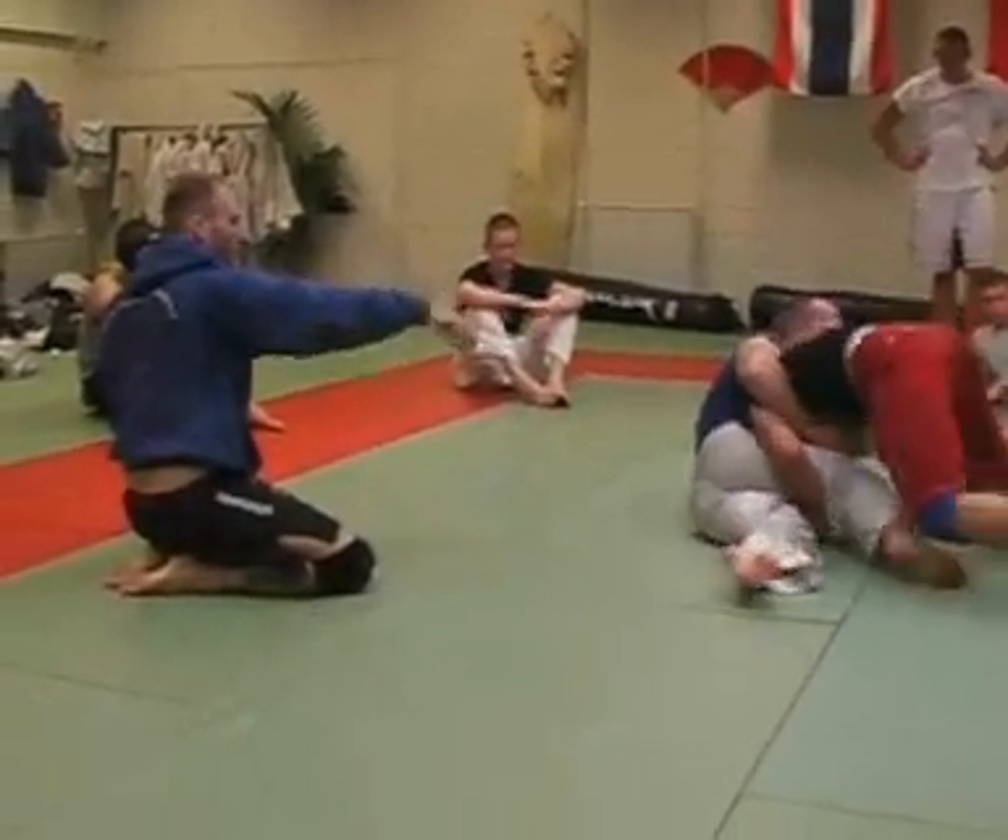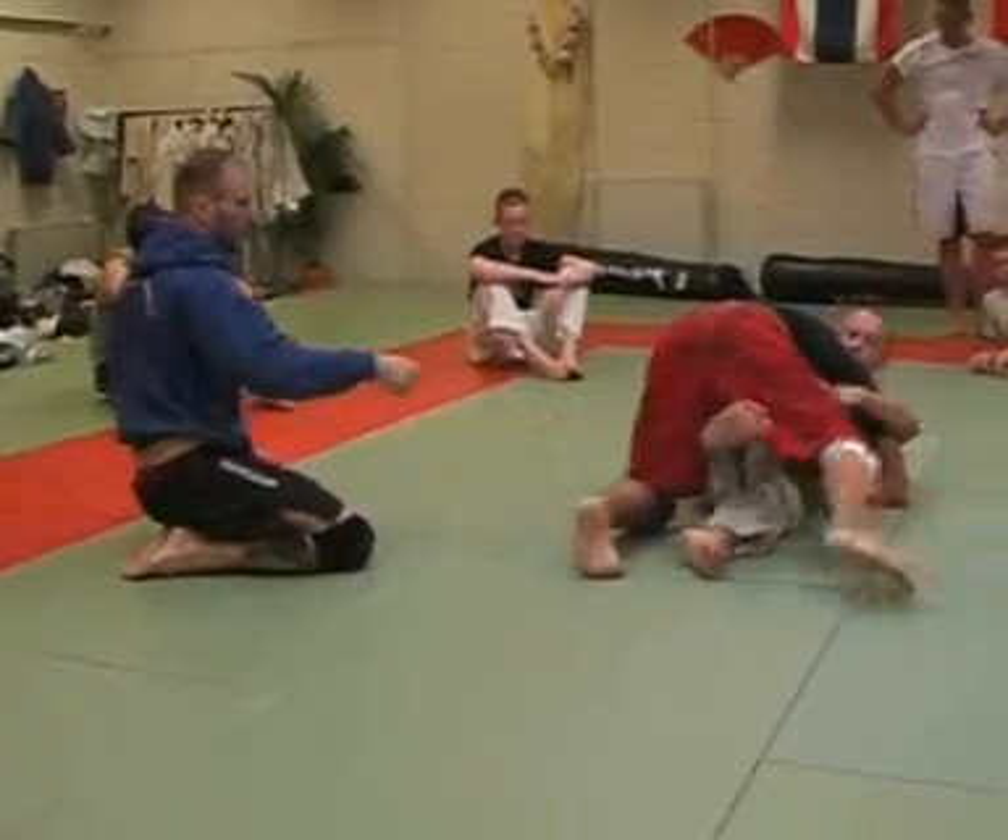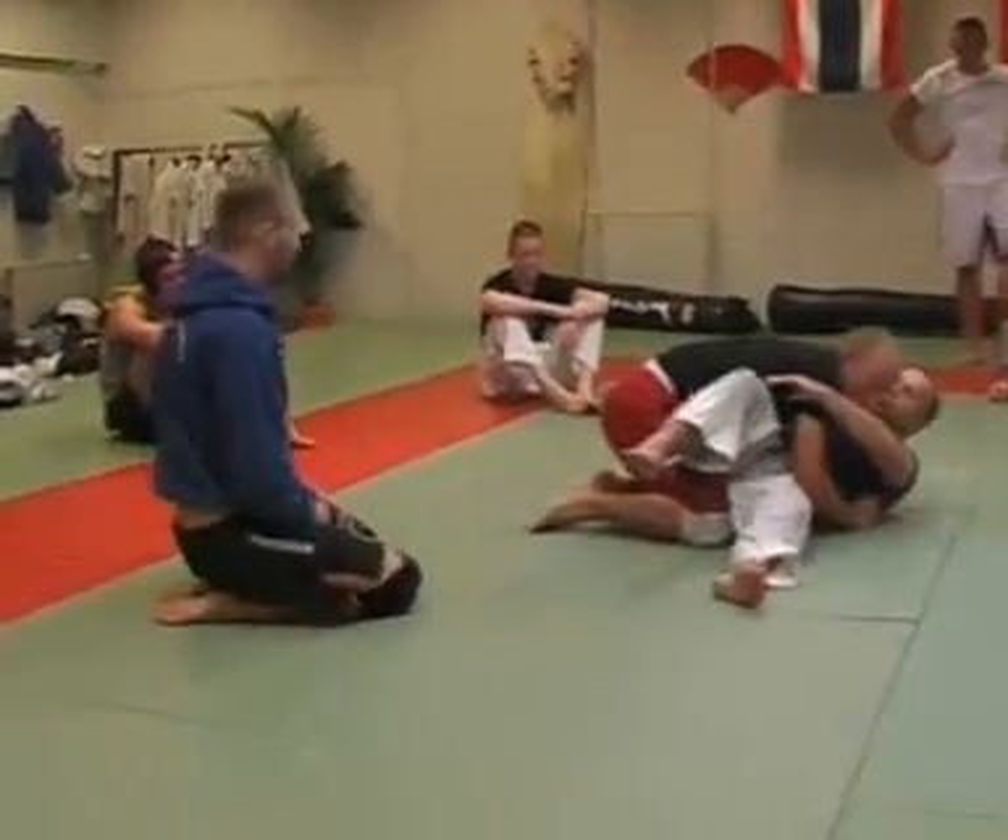Once he breaks them down, he's going to hop over his legs. Keep coming towards me — down. Perfect, just like that.